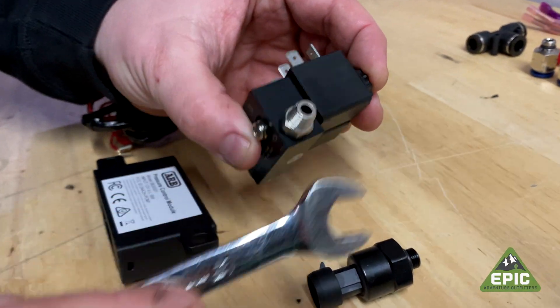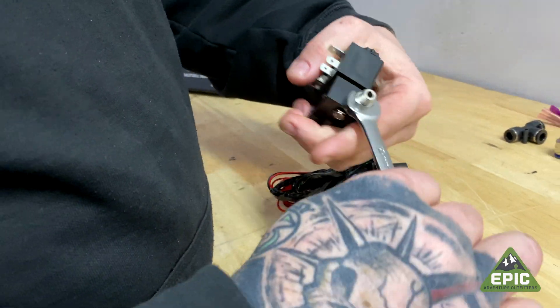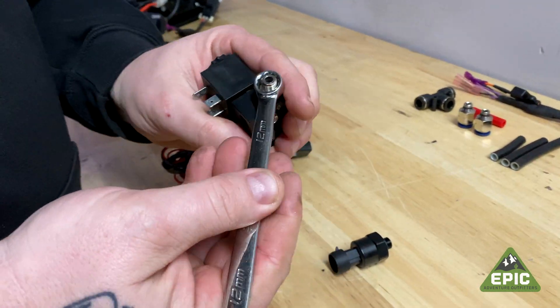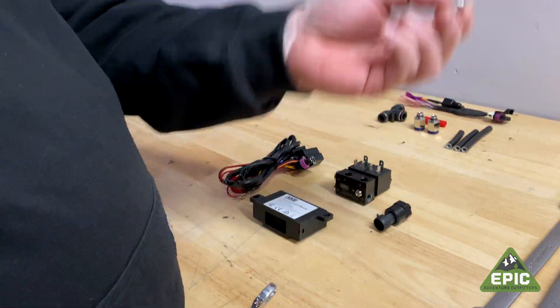Next step, we're going to remove the male pipe fitting on here, as in the instructions, using a 12mm. You don't have to use a really expensive snap-on wrench, though they are better wrenches. You can take this and throw that away.